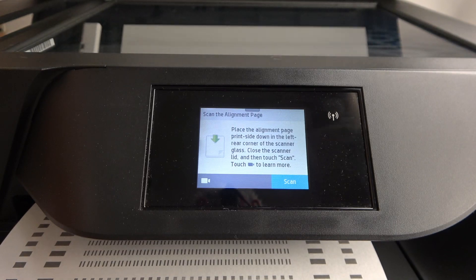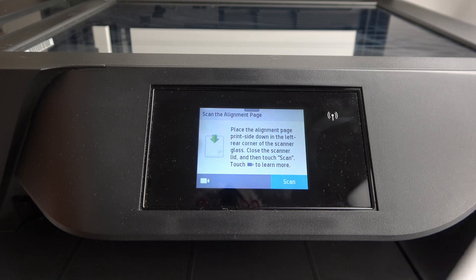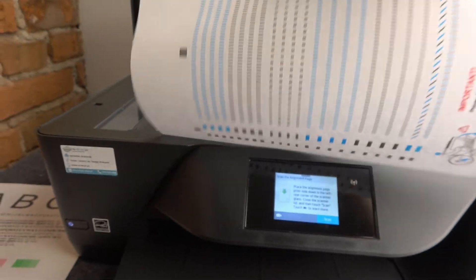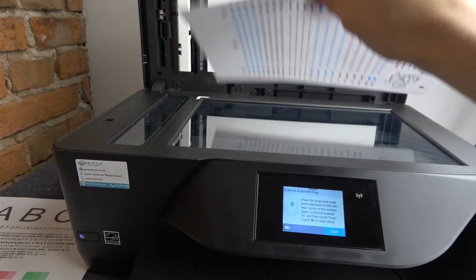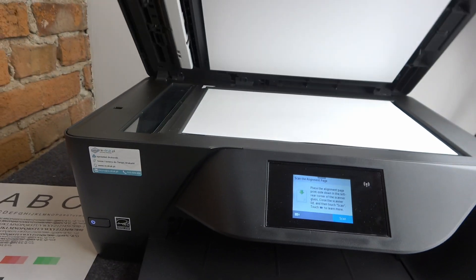Afterwards, you need to open the lid. Here you have the printed alignment page, and in this way you need to locate it on your scan glass. Then close the lid.